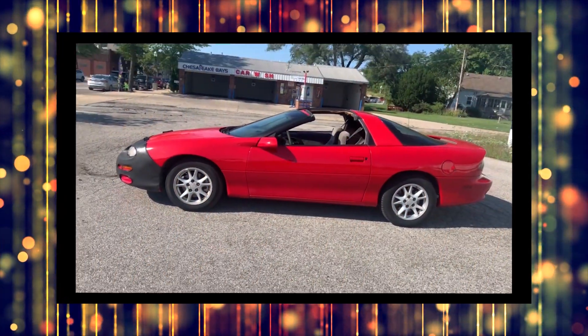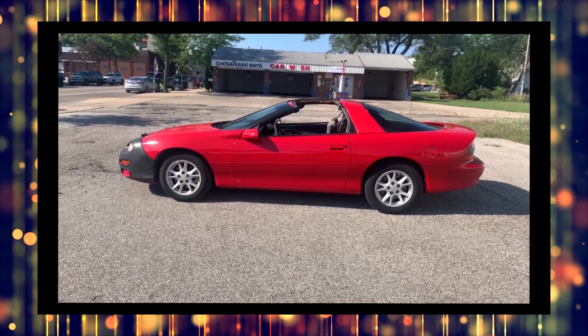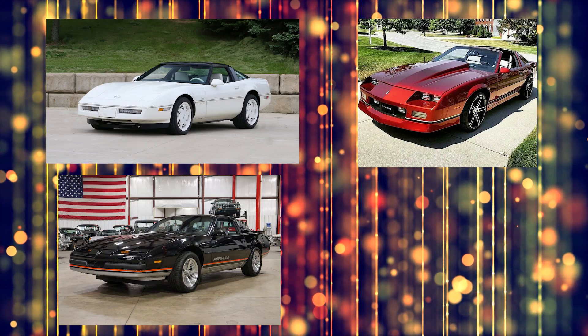For a while now I've been having a little trouble with the VATS system on my 2001 Camaro, and it's getting worse all the time. VATS stands for Vehicle Anti-Theft System and was introduced in the late 80s when General Motors started implementing the system into Corvettes, Camaros, Firebirds, and Cadillacs.